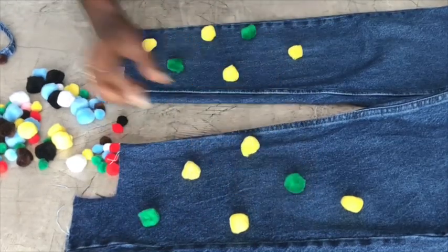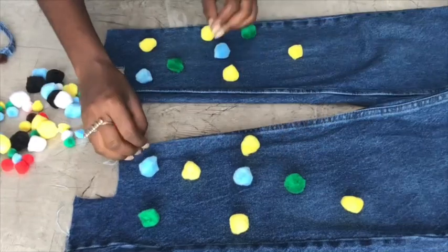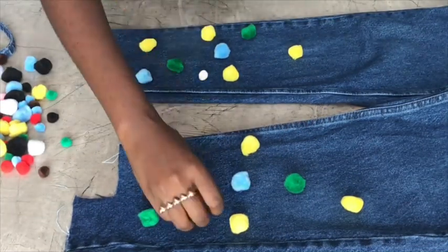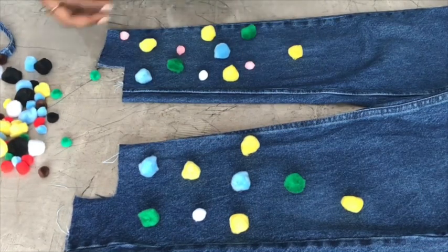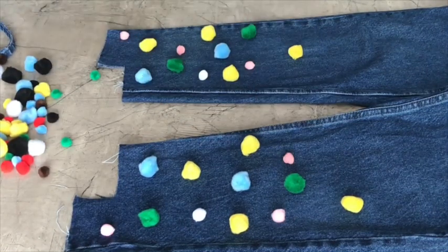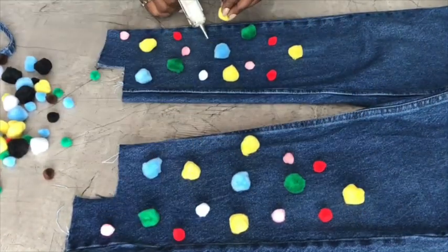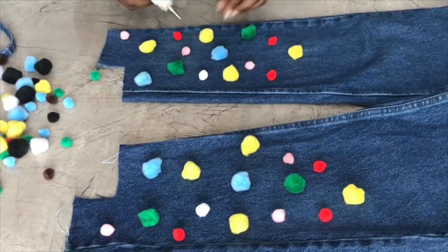What I made sure of was: if I used four yellow pom-poms on one side, I used the same on the other side. I went in with two greens, then blues and so on. You basically just play with the arrangement, and if it looks good, you use your glue gun to attach it.